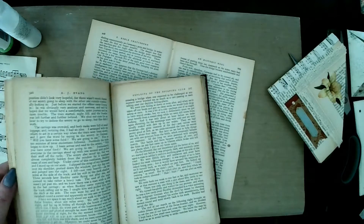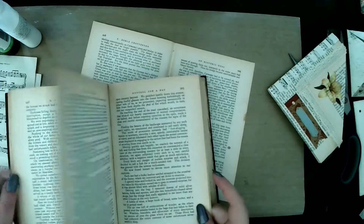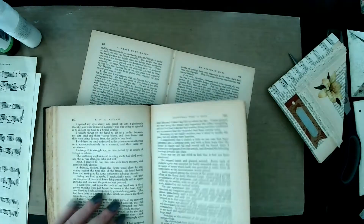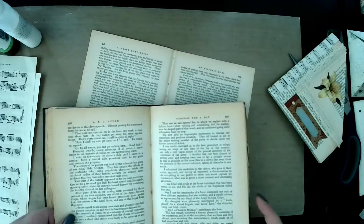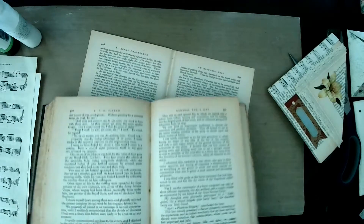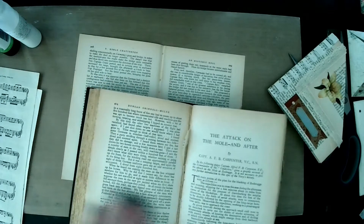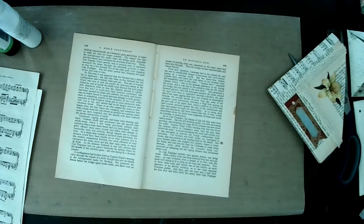So you go into a book, you find the middle of a signature — it will be that one there. You'll see the strings and you just cut the strings and then pull the pages out as they are. That's really, really easy to do.